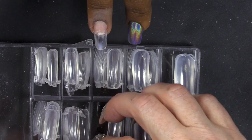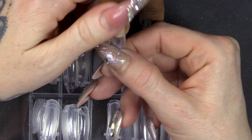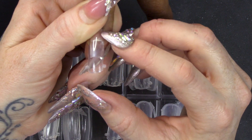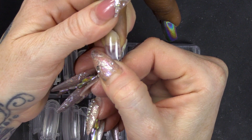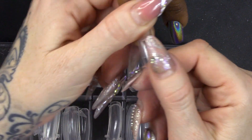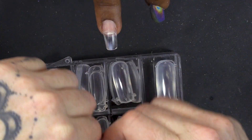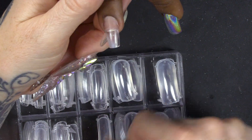Now I'm gonna size up the dual form. This is really important - you need to do it in stages to get the size correct. We need to make sure it fits from side to side and we also need to make sure there is enough room in this little capsule to hold the product. You don't want to really press it down hard - you need to just place it on nice and gently and check that it fits from side to side. I'm gonna go up a size - that's a six, we're gonna try five. And we're gonna go with the five.